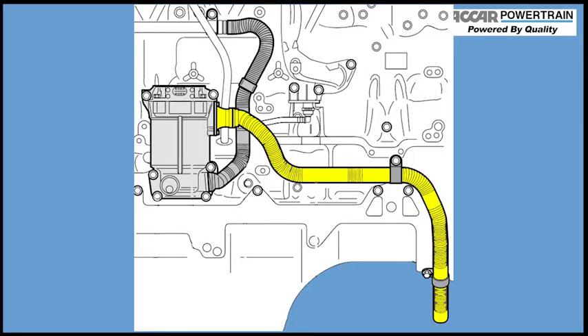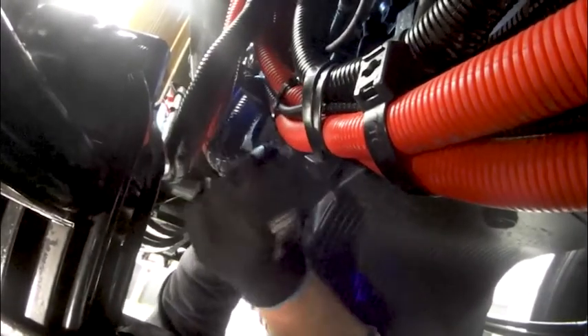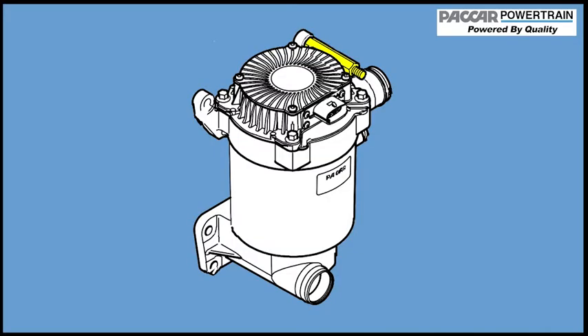Install the breather tube to the OCV. Also reconnect the pressure hose. Reinstall the electrical mounting stud to the rear of the OCV. Finally, secure all the harnesses back to their original position. Following this process is the path to efficient replacement and servicing of the OCV filter.